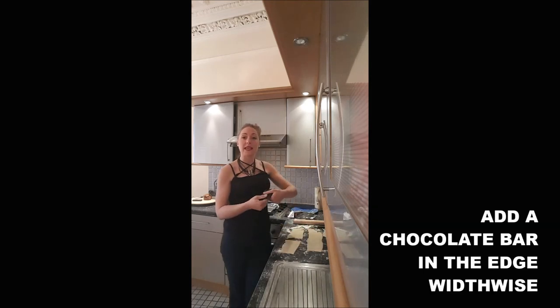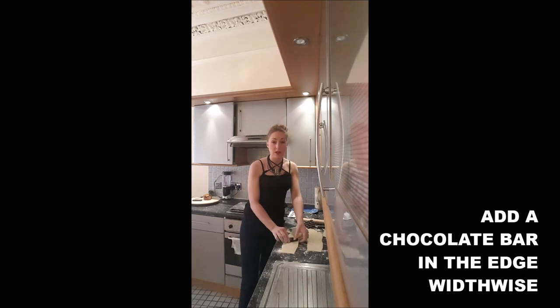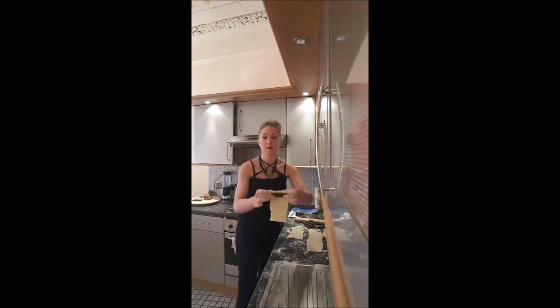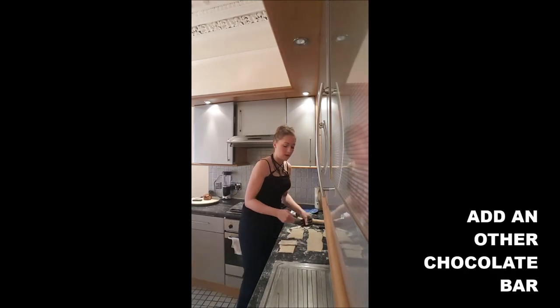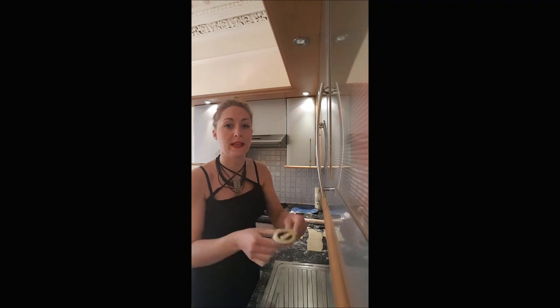Then you will take a bar of chocolate and put it at the top of your rectangle, leaving just a little space between the chocolate and the top, like that. And you will wrap the chocolate, stick it a little bit, and add another chocolate bar. And you wrap it. And this is how it should look like.